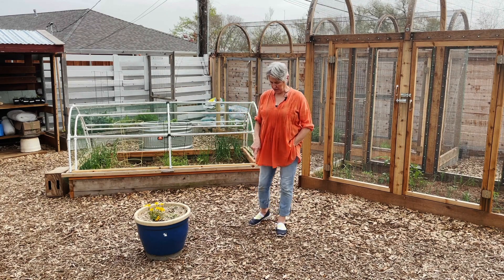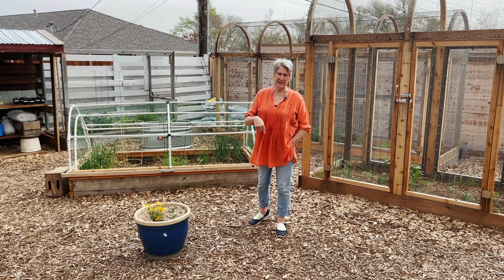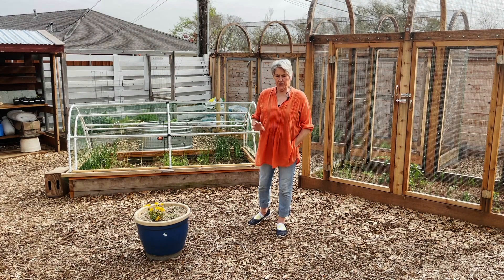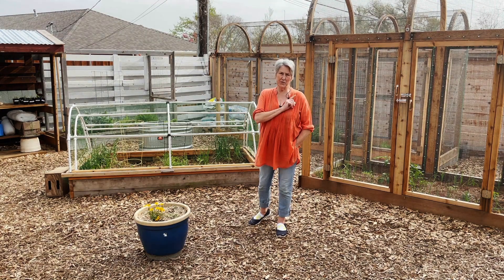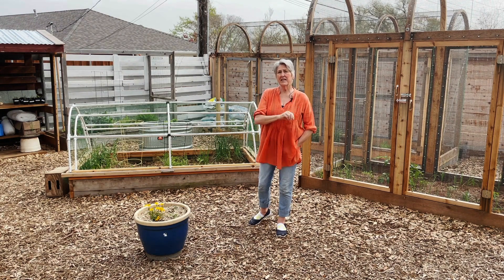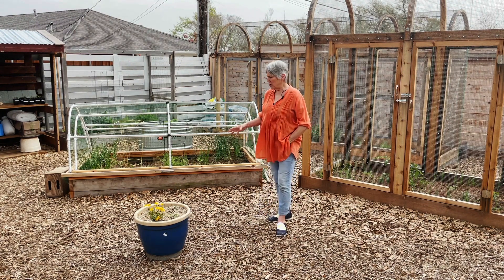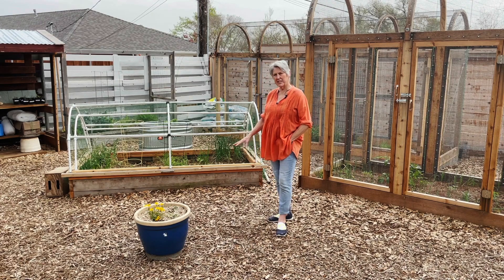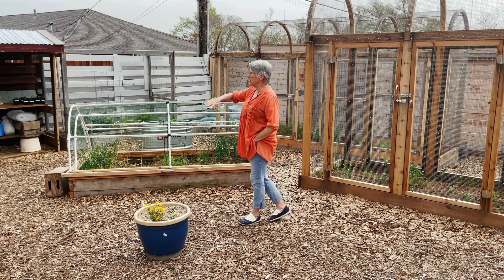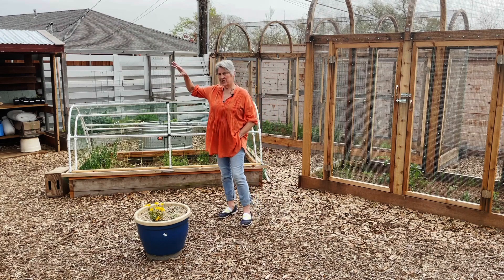I did have to buy the bark mulch, and I bought it from a company called Soil Solutions. I'll have a link below for you local guys. I used their garden soil to fill my rosemary bed out front — really like their product, high quality. It is what they claim it to be. They have probably three different grades of bark mulch. This is the rough chop, which is pretty fine for a rough chop.